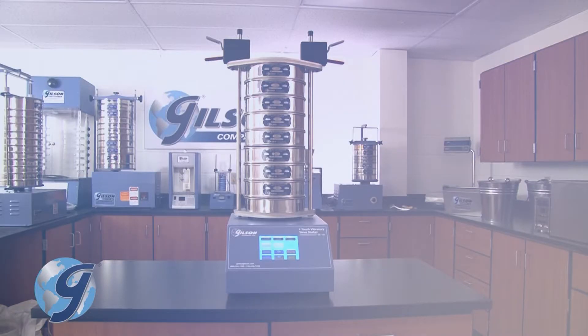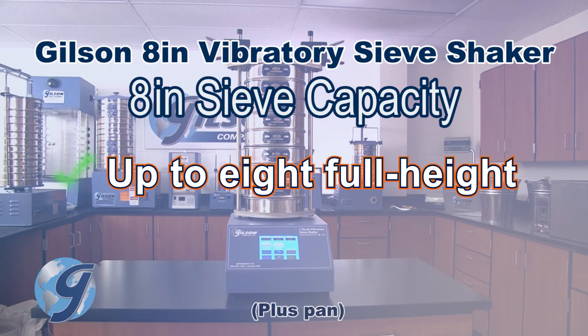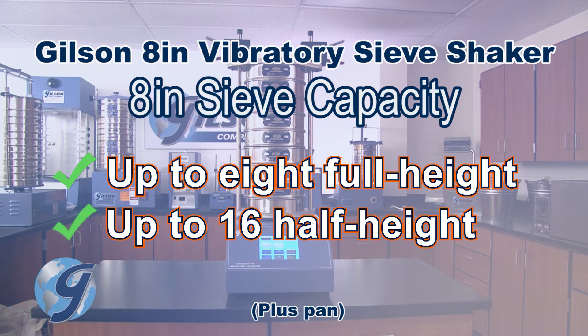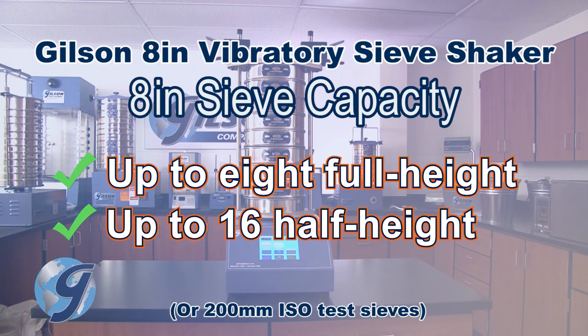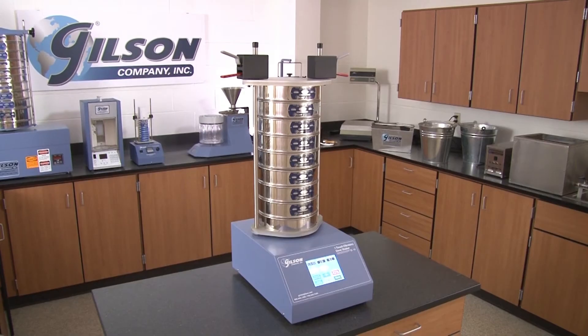With a recommended particle size range from number 10 to number 635, the SS10 accepts up to 8 full-height or 16 half-height ASTM 8-inch or ISO 200-millimeter test sieves, and is the perfect choice for your materials testing lab.